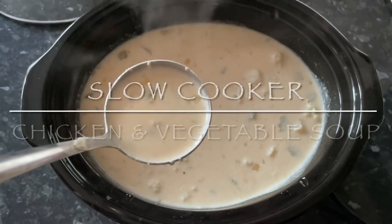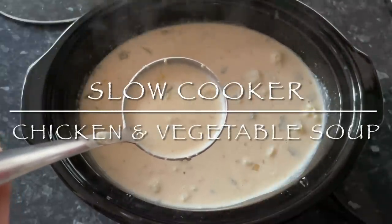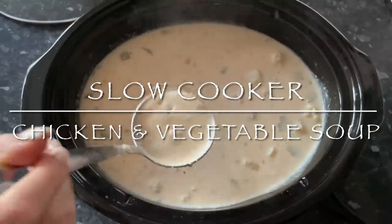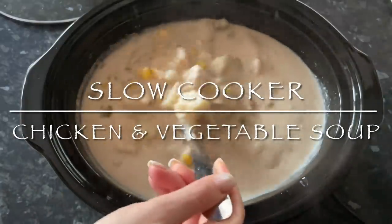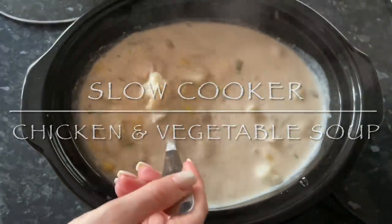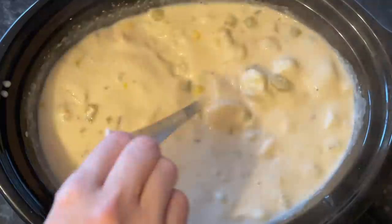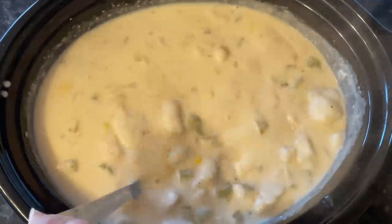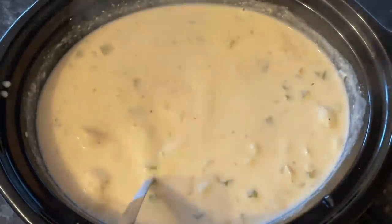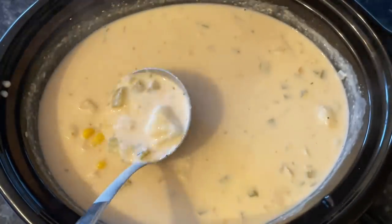Well hello there folks, how are you? It's lovely to see you again, and a very warm welcome back to What's For Tea. I hope I find you very well indeed. Tonight — well, last night — for tea, I made this wonderful cream of chicken soup in the slow cooker. I'm calling it chicken and vegetable because I've added sweet corn, cauliflower, and onions, and it was just wonderful and so delicious.